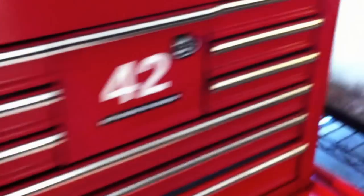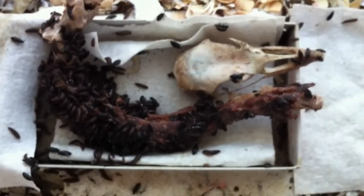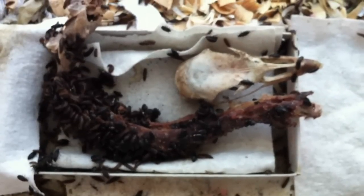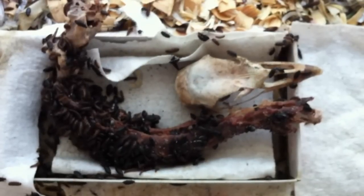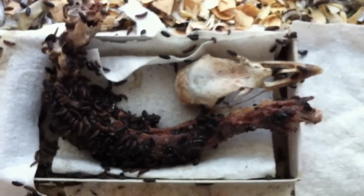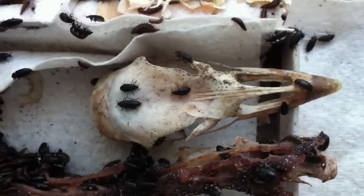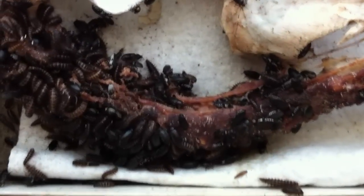Let's go over here to one of my dermestid beetle tanks. You can see in here I've got a turkey skull and neck. I placed the neck and the skull in there yesterday. I'll remove the feathers and skin off the neck and off the skull, and you can see the beetles have removed all the meat and fat from that skull, and now they're working on the neck vertebrae.